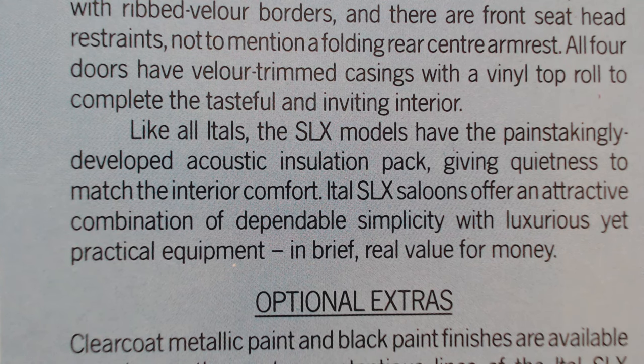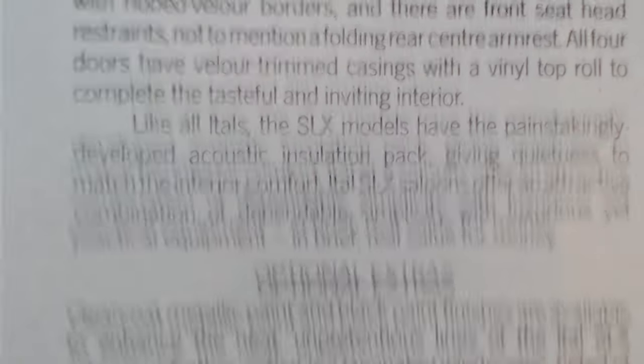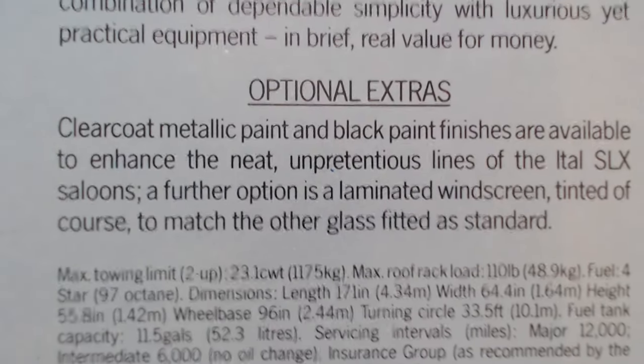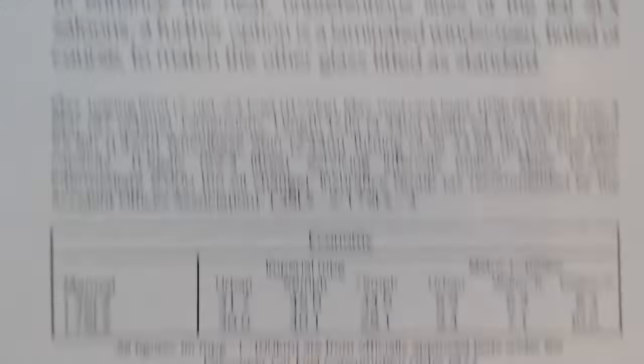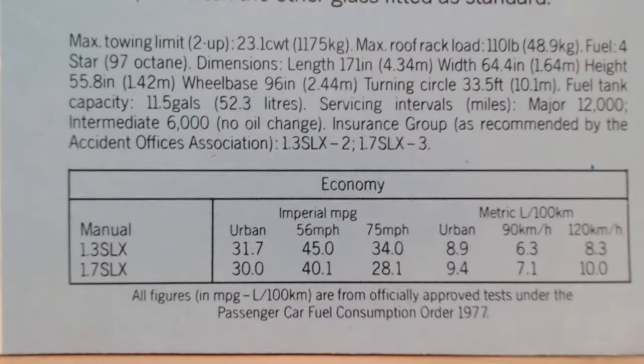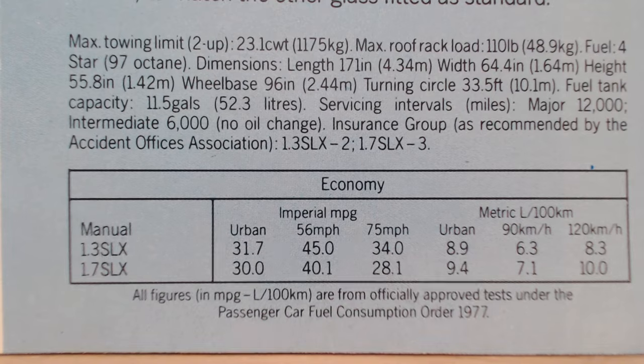In today's car market I think cheap, uncomplicated cars are kind of missing actually. Of course we have to have all this safety equipment now, so it's kind of taken cheap cars off the market sadly. Optional extras were metallic paint, black paint, and a laminated windscreen tinted to match the other glass. Not too much in the way of optional extras, even on this top of the range model.